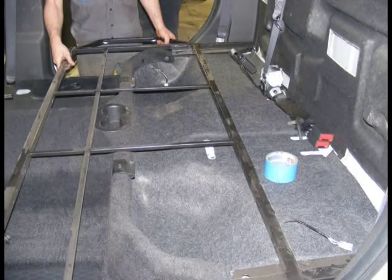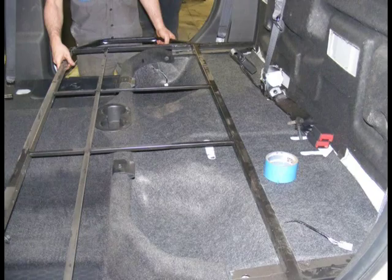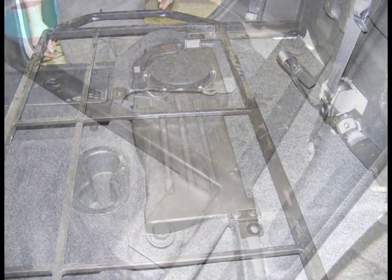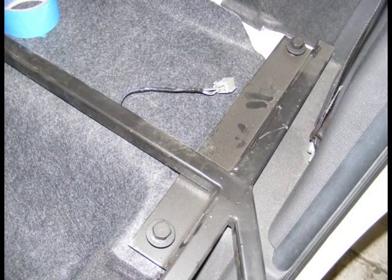Bed Support System. Move the bed frame into the pickup. Line up the four holes in the frame brackets with the factory seat anchor points in the floor. Note, this photo shows a speaker-equipped option vehicle, which we chose to keep the speaker assembly. Loosely install seat bolts through the bed frame brackets, which will be tightened in a later step.